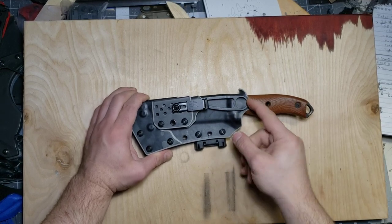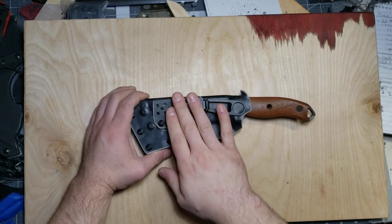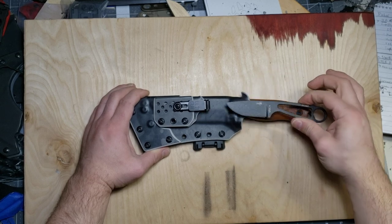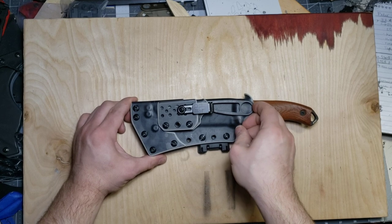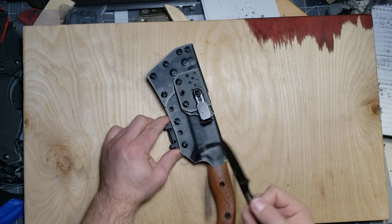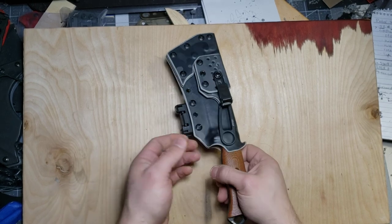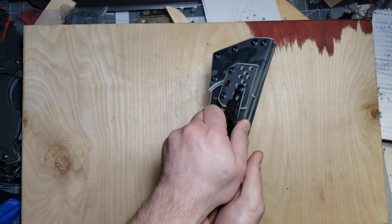Basically how it works — you can draw your Azula, and as you saw there I was not using any kind of thumb ramp. A question I get a lot is: will the Azula sheath pop free if you yank on it, or is the retention strong enough to pull the knife out? The answer is the retention is strong enough where you can just pull your knife out — and I'm not bracing the Azula sheath with my left hand. The retention is always sufficient so you can draw your Azula however you please.